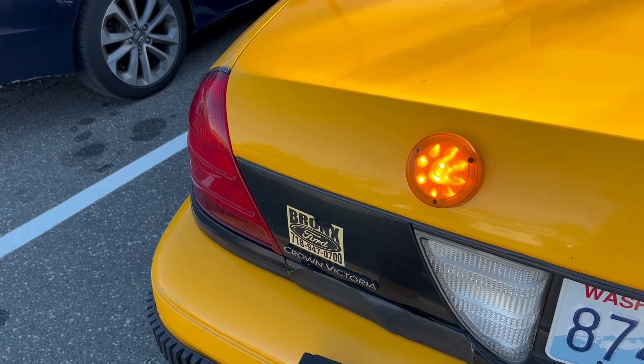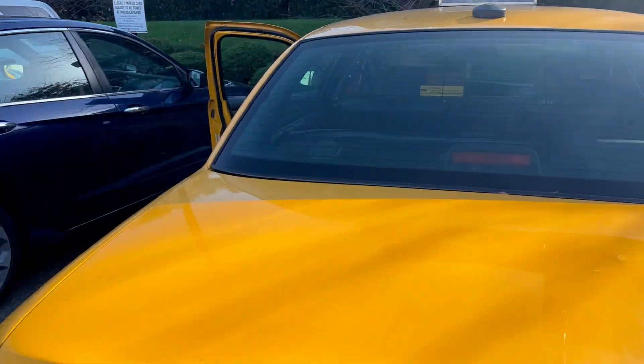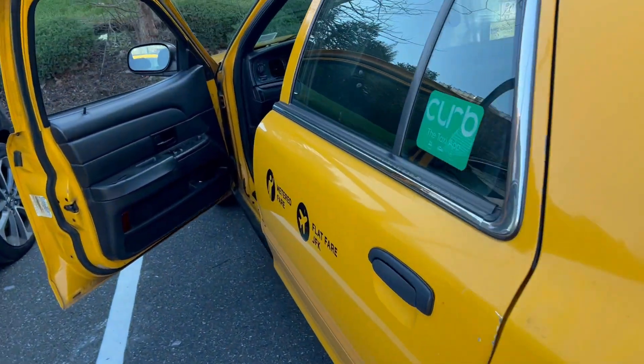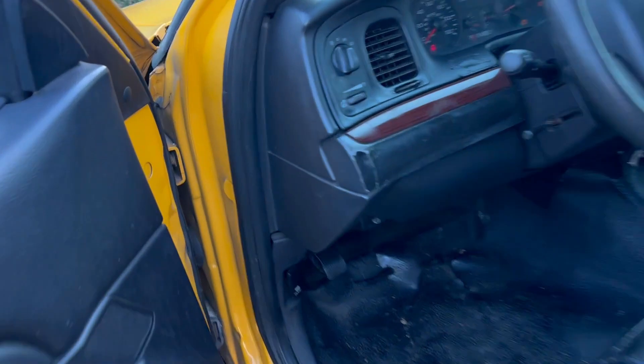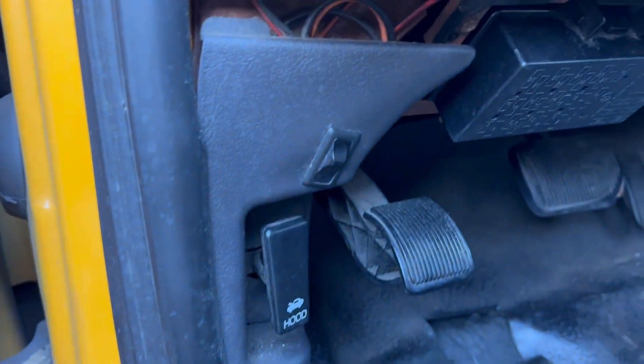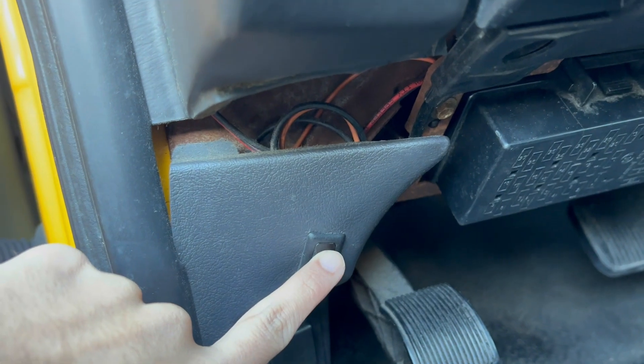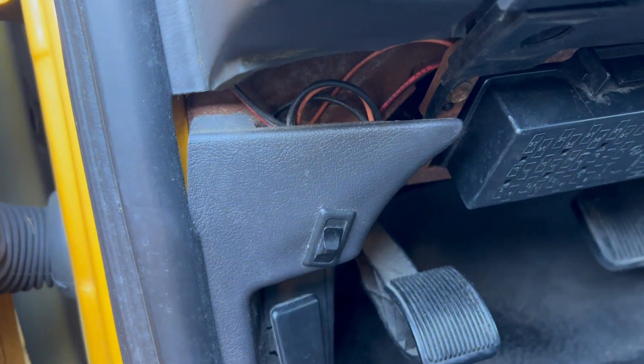I just figured out how to work the trouble light on 2W34, as you guys can see. We have the trouble light working — it's actually from a switch right down here, this is what turns it on. I'm going to turn it off so it doesn't end up killing the battery. Learn something new every day.